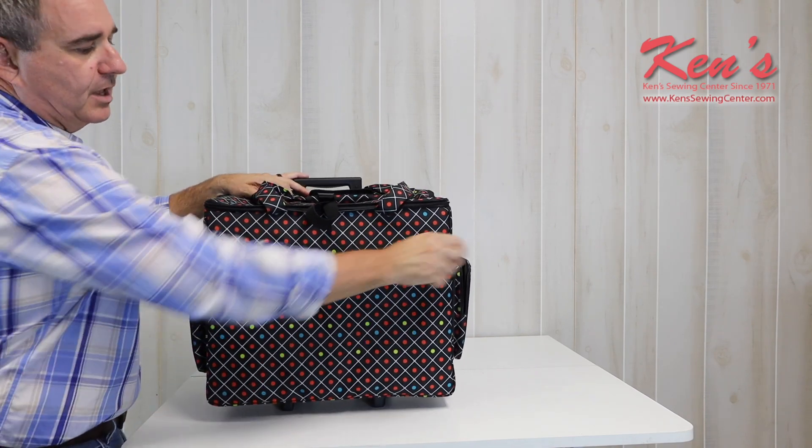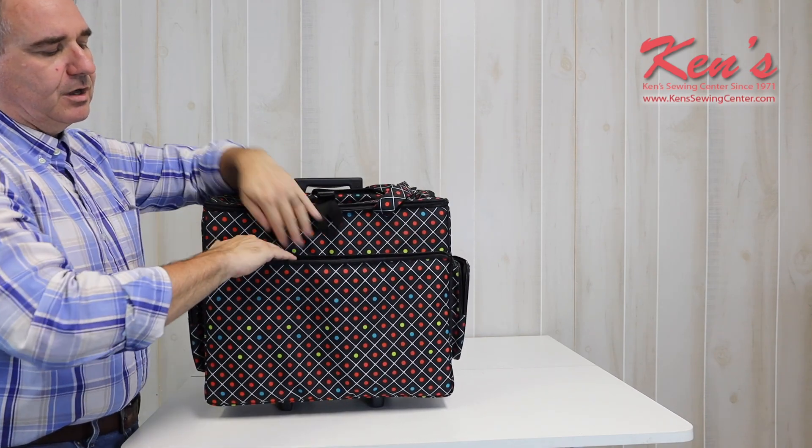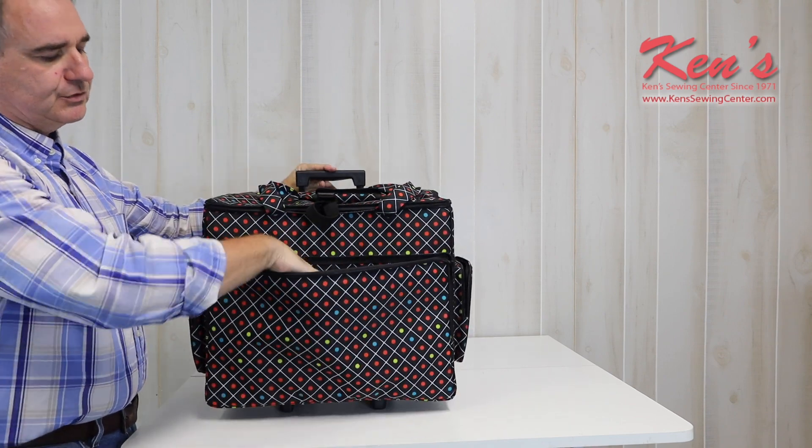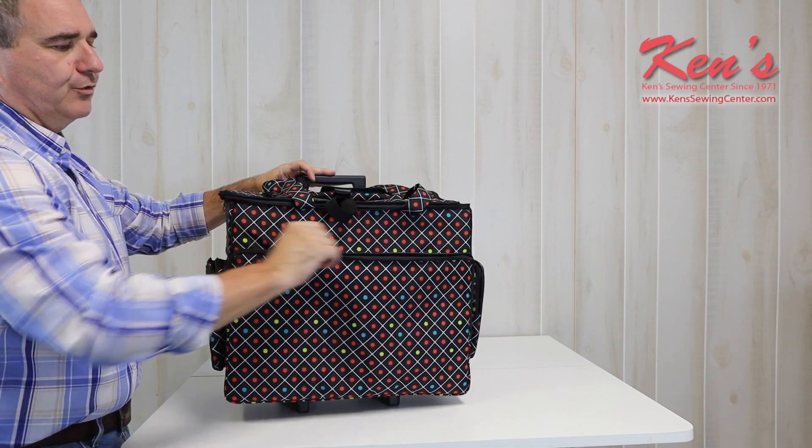And then on the front, if you're carrying rulers or larger projects or even fabrics, you can use this really deep pocket on the front to store even more of your notions.